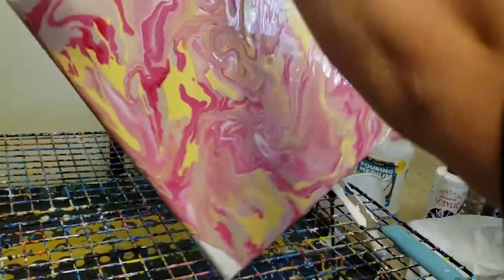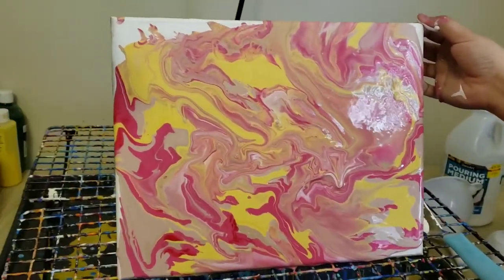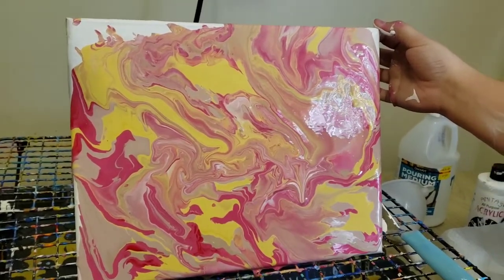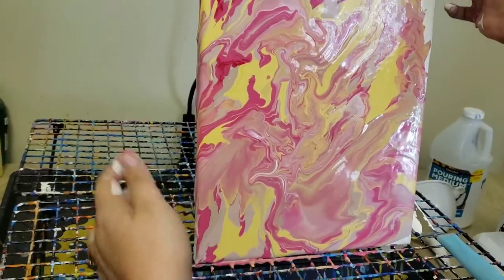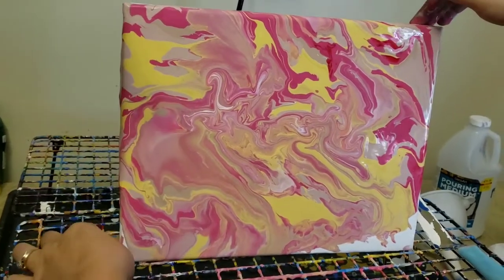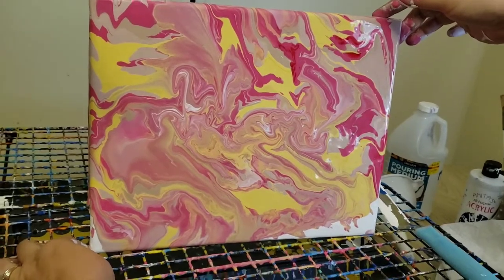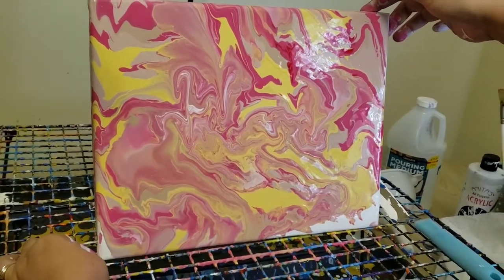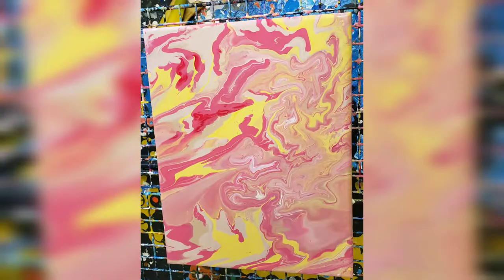I'm going to turn it back this way and get that corner a little bit more. Remember, guys — like a year from now, when banana art is really popular, you've seen it here first. I'm going to stop the video here and then we'll show you at the end what it looks like afterwards. Bye! Thank you for watching our video today. Remember to subscribe, like, and comment.